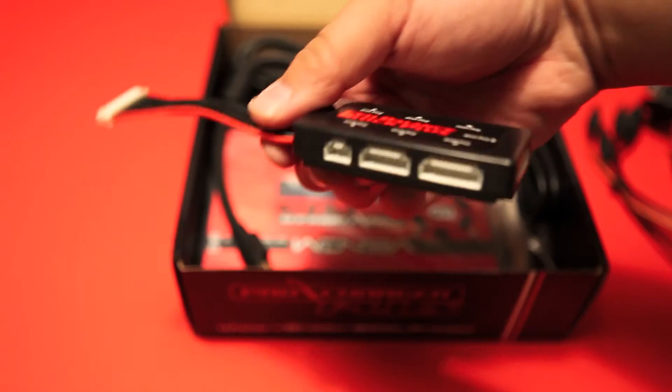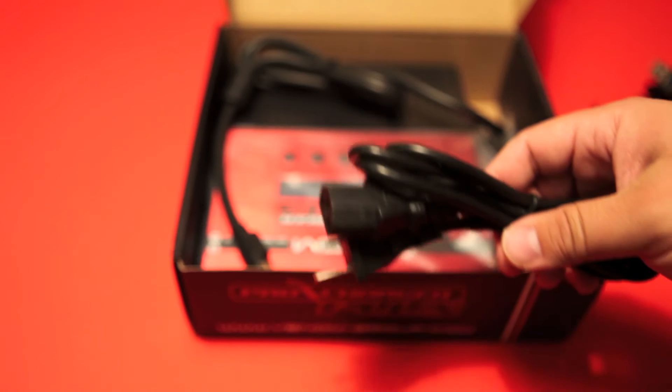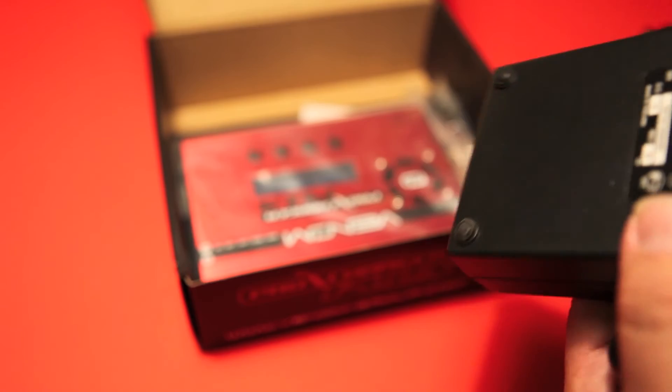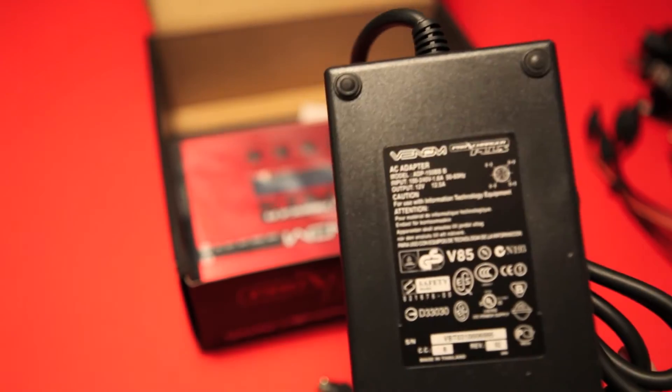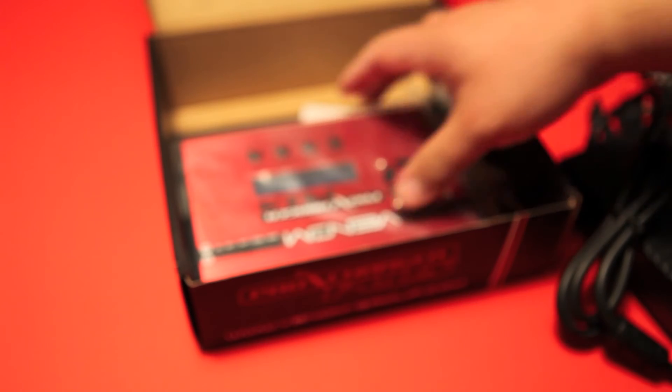All my batteries so far are this type of connector, so so far so good. Here we have the AC adapter, and this goes into the power supply. Check out how big this power supply is — this is very reminiscent of some of the Dell laptops I've been using in the past. It's a Venom Power branded laptop-type battery supply, so you won't get those mixed up. It also has a different plug-in adapter as well.